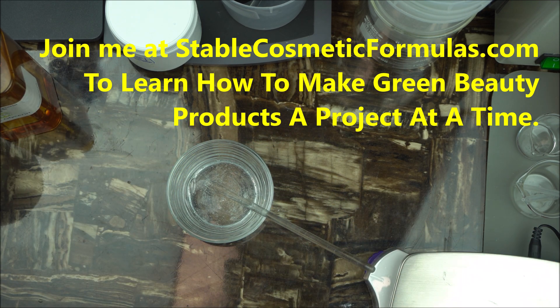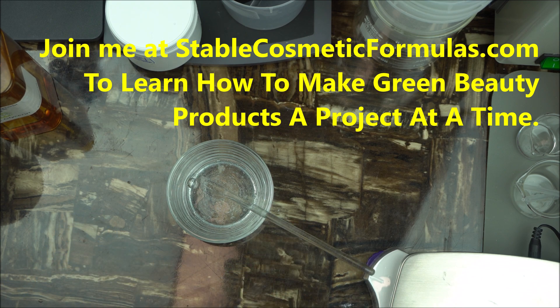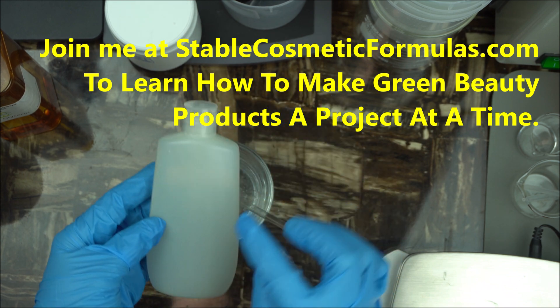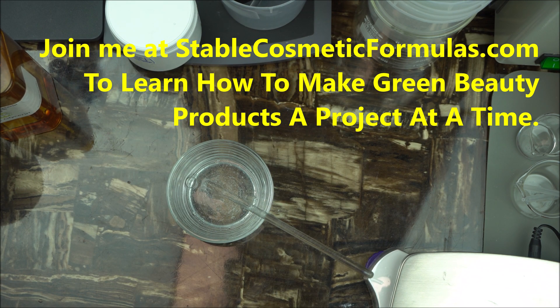Remember to keep this packaged in an airtight container. A squeeze bottle of this type works well — just open it at the top and squeeze it out. This will prevent contamination and lengthen the shelf life of your product. You don't have to keep this in the fridge, because we've already added a preservative to it.